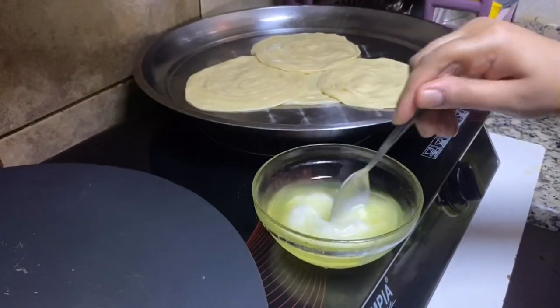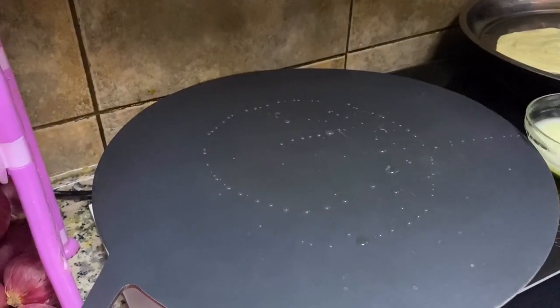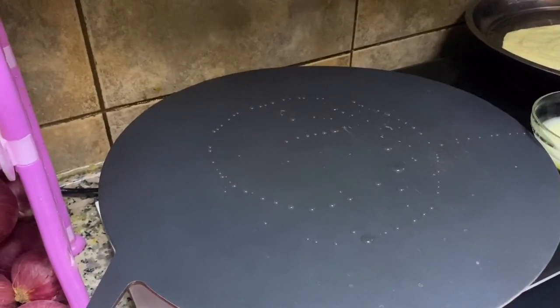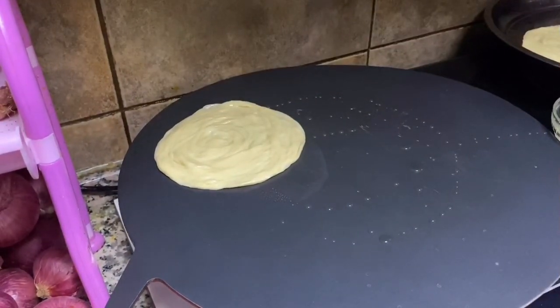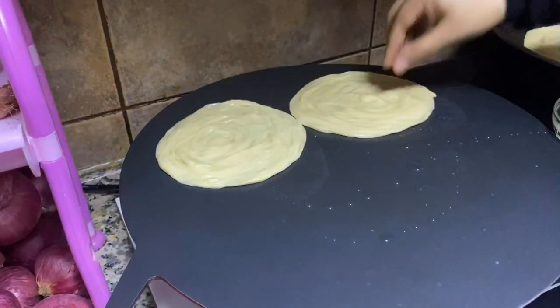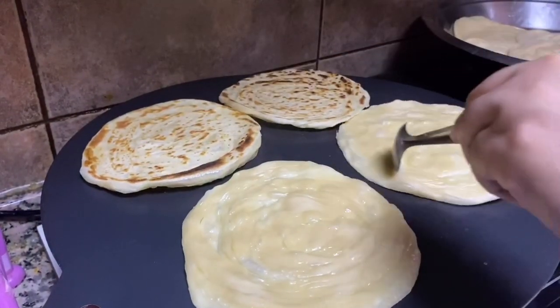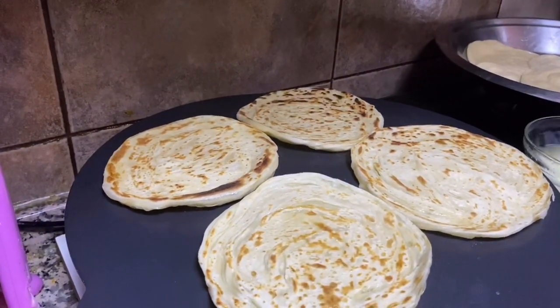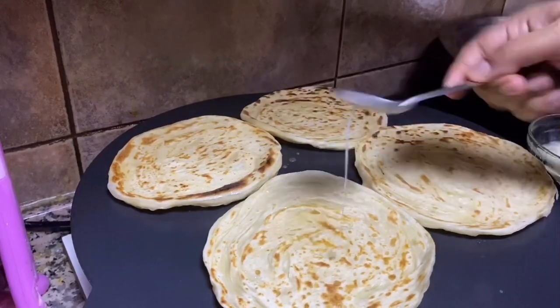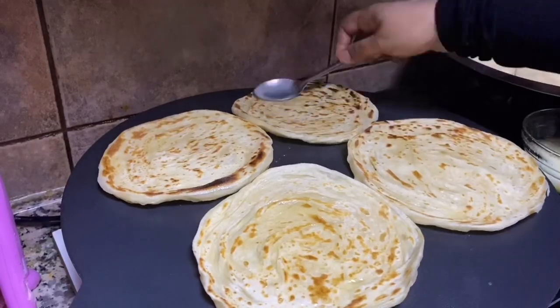Let's melt it in the pan and pour it in the pan. Let's mix it on both sides.